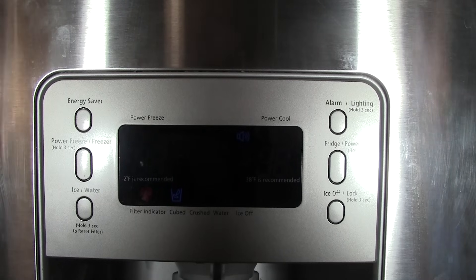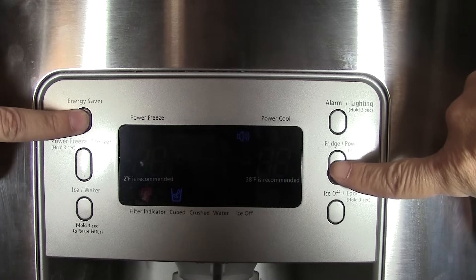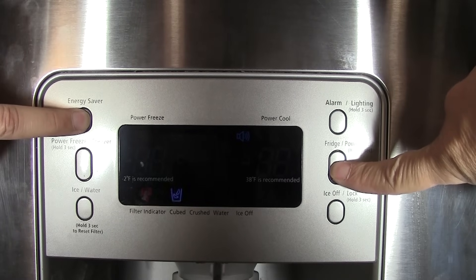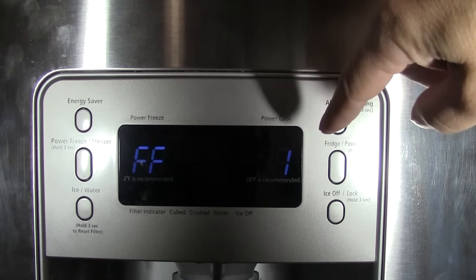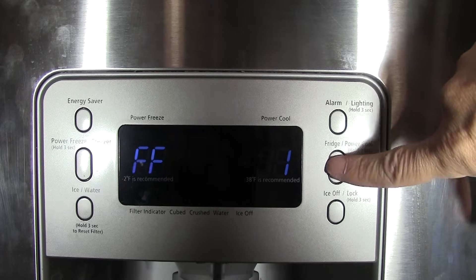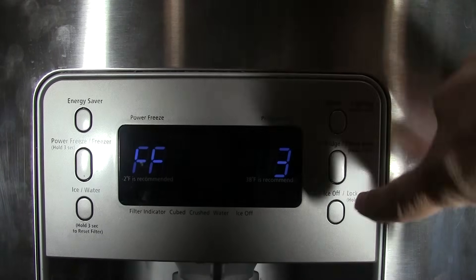Here are the other secret functions. Press the energy saver button and the power cool button together and hold for about 12 seconds. The whole display will appear to go off, then press any button. It will show FF1, which is forced freeze one — the high-powered forced freeze. Press again for forced freeze two, which is medium, and press a third time for forced freeze three, which is a lower-level forced freeze.